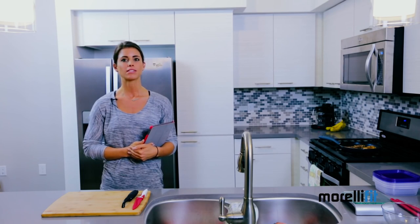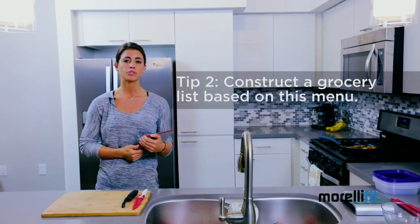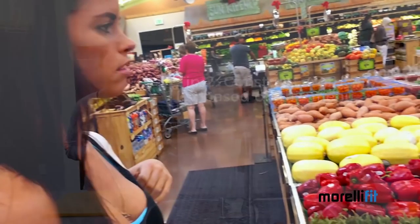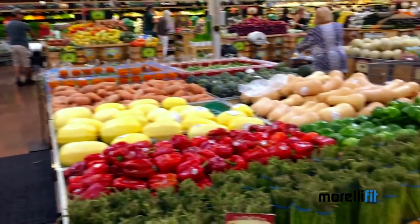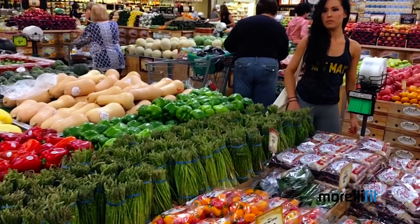Now that you have your meals listed out for the week, it's time for step number two, which is to make a grocery list from those foods. You can take this grocery list with you to the store to help you stay on track and prevent you from throwing any unnecessary processed junk into your cart. As a general rule of thumb, stick to the outer perimeters of the grocery store, because this is where you're going to find your unprocessed whole foods and the majority of the items included on your custom meal plan.